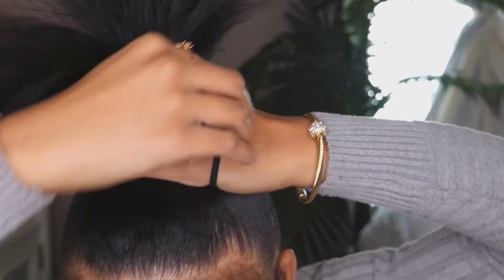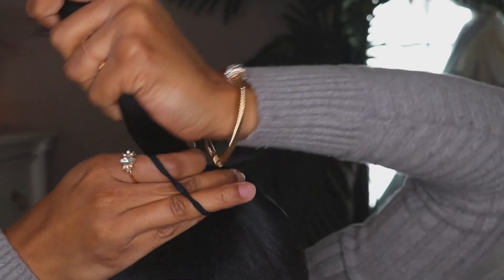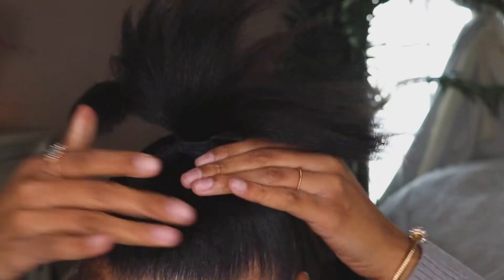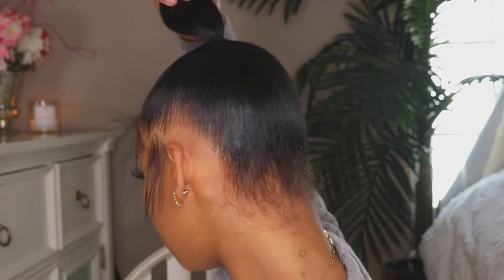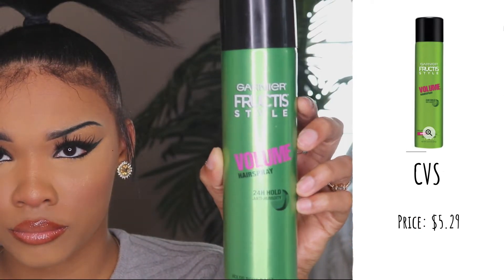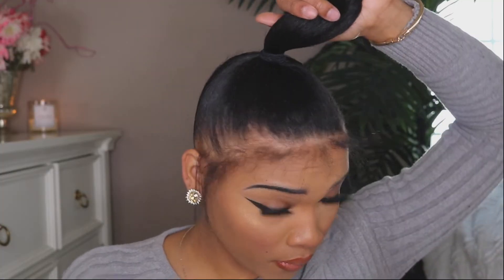For this part, take your time and wrap the elastic band around a few times so it can stay up as a high ponytail. If you wrap only twice it won't be as tight. I used a nice elastic band without any metal on it so it doesn't pull your hair out. Then I'm going in with the Garnier Fructis hairspray — the volume one. You can pick it up at CVS for only $5.29, or at Walmart or Target.